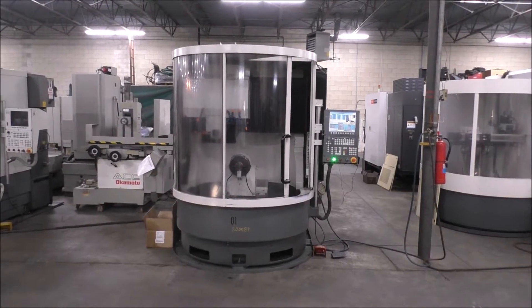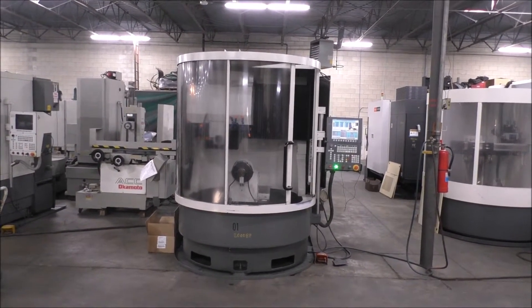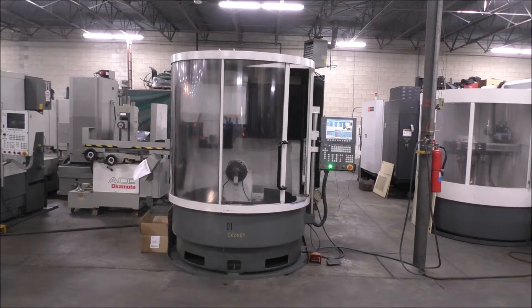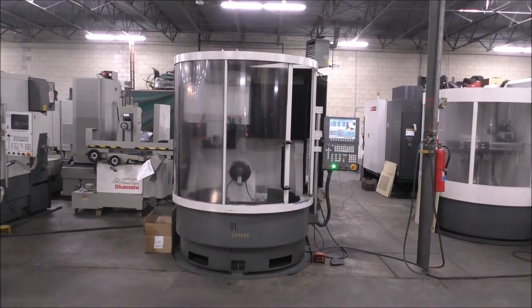Today is March 5th, 2020. We're at Hildebrand Machinery Company doing a brief video of the Walter CNC Tool and Cutter Grinder. This is a 1996 Helatronic with a Power 500 control on it.